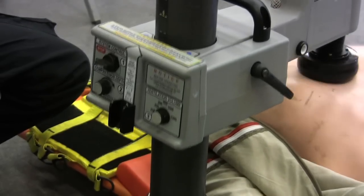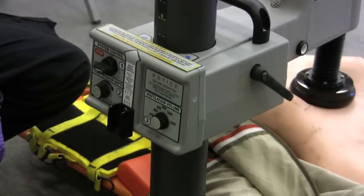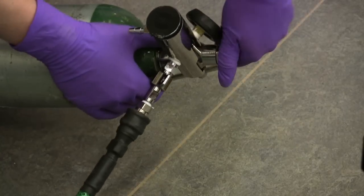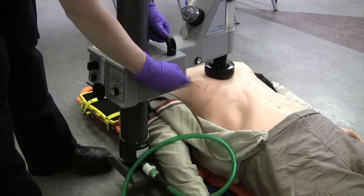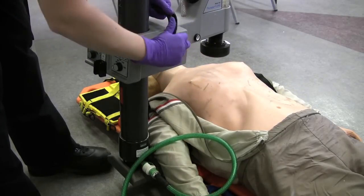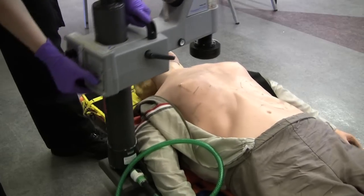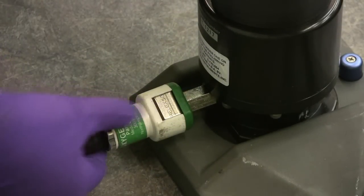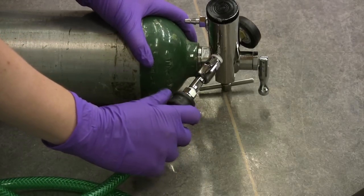If you want to stop compressions, you can just come to system control and turn the knob. If you want to continue compressions, you just turn it again and go straight to run. If you want to discontinue the thumper, you can go ahead and turn off the oxygen, loosen the arm locking knob to lift it up, pull the base out of the thumper backboard, disconnect the oxygen tubing from the thumper by hitting the release button, and disconnect the oxygen tubing from the oxygen tank by just pulling back.